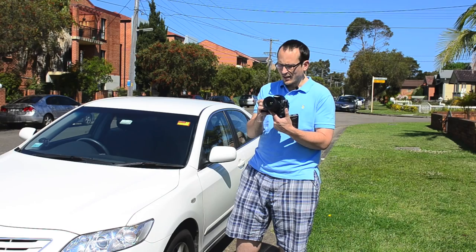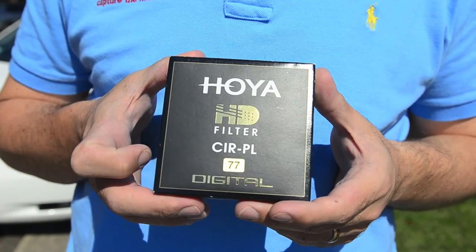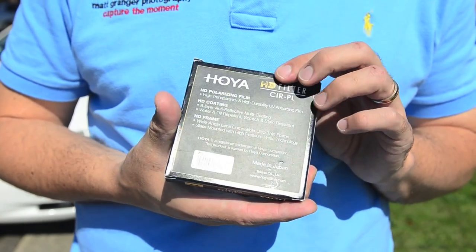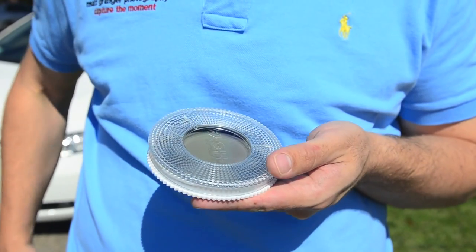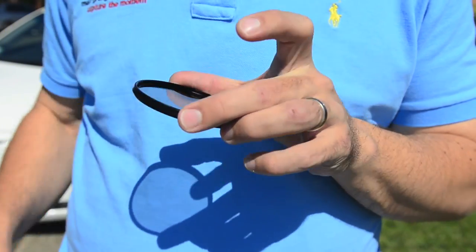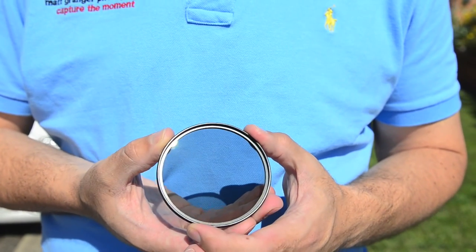To give you an idea of how glary it is, at f3.2 we're at one eight-thousandth of a second — extremely bright. This is the 77mm version, which is perfect for me because nearly all of my lenses are 77mm. The HDs come in a black box and are all made in Japan, so make sure you check that — it's possible to buy dodgy filters online that aren't genuine. It's very slimline compared to other circular polarizers, which can be twice as thick, and the thicker it is the more chance of vignetting.